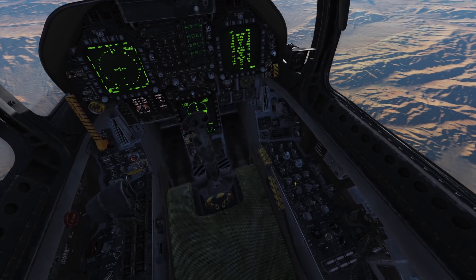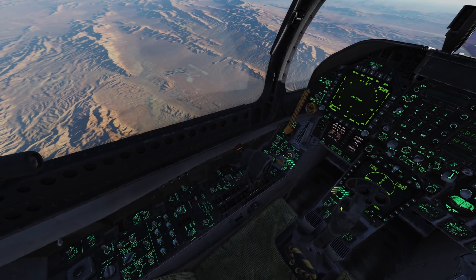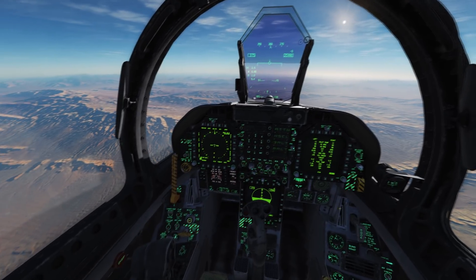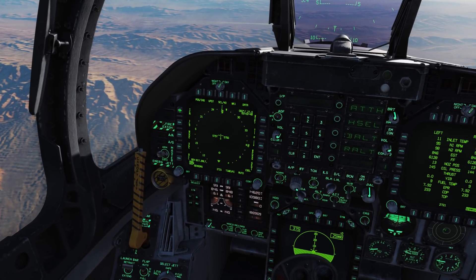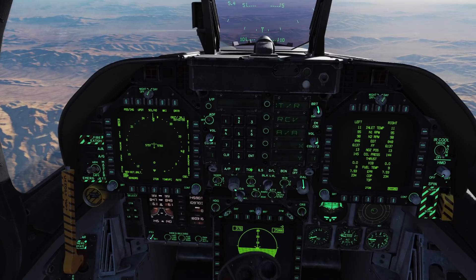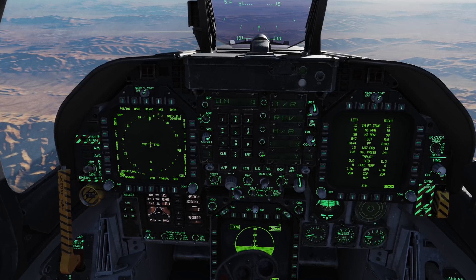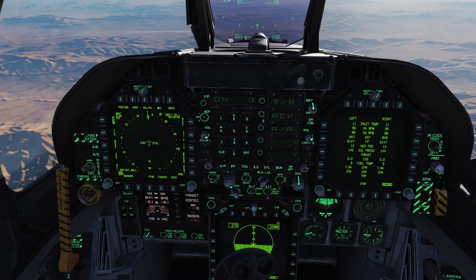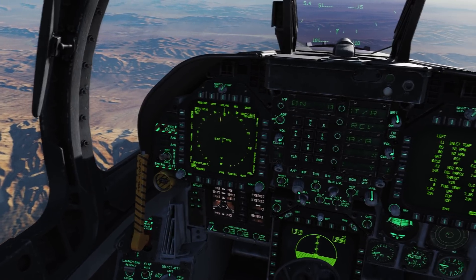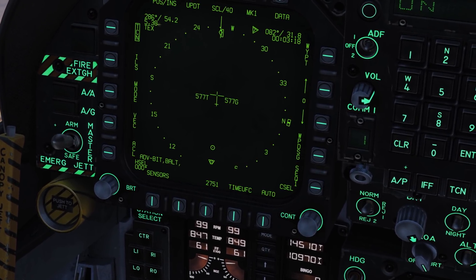First thing we're going to do, just to make it a bit easier to see the instruments - I like to do this anyway - we're going to turn the panel lights on just to get a little bit of clarity so everything's lit up nice and pretty. We're going to select TACAN from the left DDI, then come to the UFC and select TACAN on the centre, power up the system and put in the aircraft's TACAN frequency. We'll clear, type in 1-3 which is the TACAN frequency, select Yankee and press enter. We're 285 for 55 miles, with an indication on the HSI for where we're going.